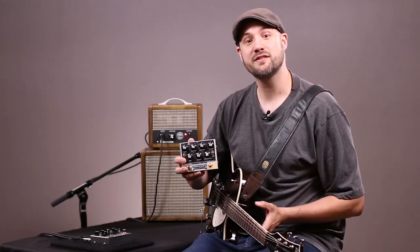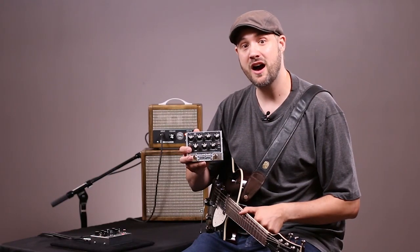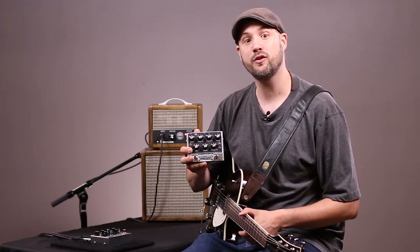Hello, my name is Brock and I'm with Zeppelin Design Labs here in Chicago. Today I want to demonstrate our newest product, the Quaverado harmonic tremolo pedal. The Quaverado is a very versatile tremolo pedal that has a lot of really practical and useful features for guitarists, and in this video I want to give you an in-depth look at what this pedal has to offer.